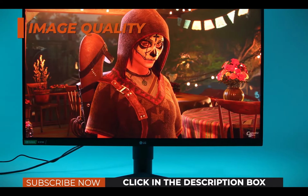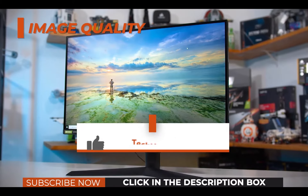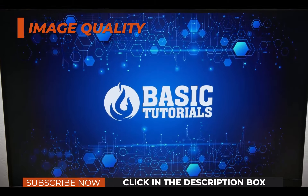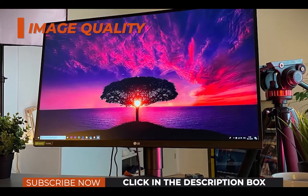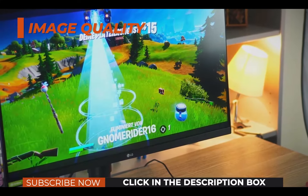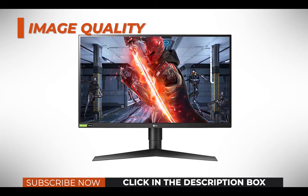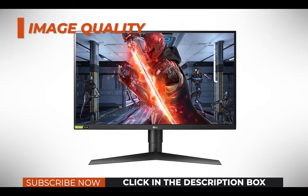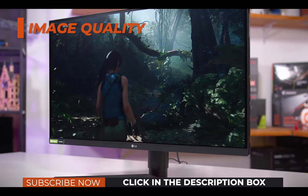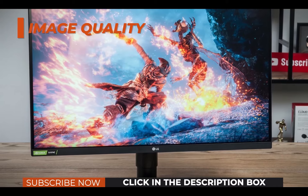Moving on, the contrast ratio varies between 700:1 to 1000:1 depending on the particular unit, which is pretty much standard for IPS panel displays. If you were to put the LG 27GL850 next to a VA panel display — which have a contrast ratio of 2500:1 to 3000:1 — you would notice that blacks aren't as deep and the overall relation between the darkest and brightest shades isn't as vivid. This is expected as no panel technology is perfect. VA panels may have the best contrast ratio, but their response time is a lot slower and colors aren't as punchy as IPS models. TN panels have the worst colors and contrast as well as narrow viewing angles, but they have the fastest response time. This is where the LG 27GL850 closes the gap between IPS and TN technologies by providing stunning colors while its response time speed is on par with TN models.